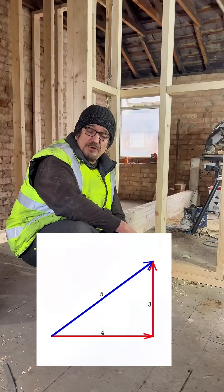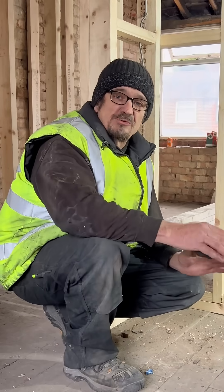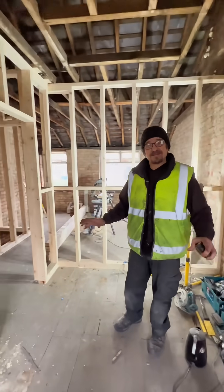Have you ever heard of the three-four-five method? It's a really easy method for you to measure out a perfect 90-degree angle. All the walls in this property are perfectly square, and this is how I got to do it.